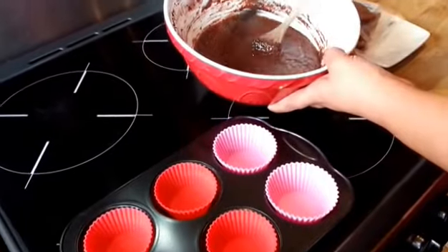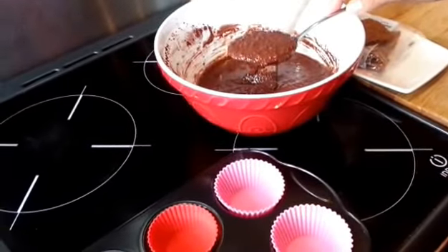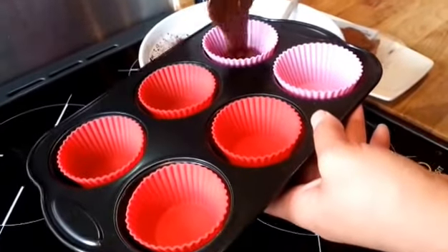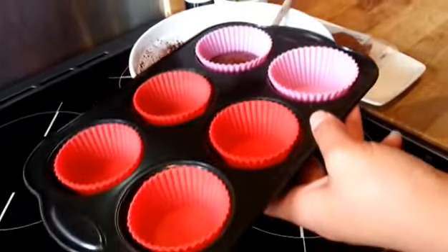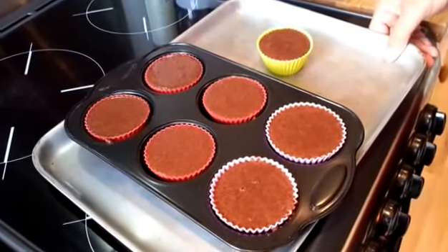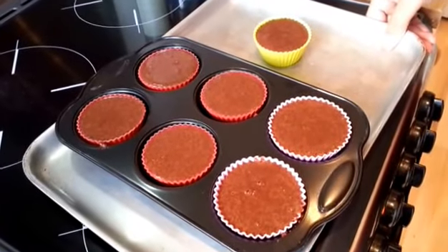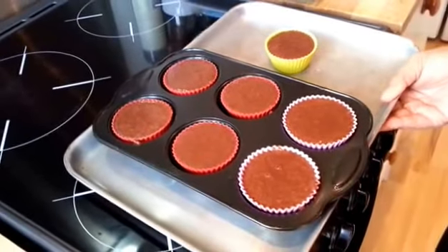So that's all beaten together nicely, and I'm just now going to evenly divide that between the muffin cases — I've got six muffin cases. The recipe said this would make six, but whether my muffin cases are slightly smaller, I've actually got seven out of it. So now I'm just going to pop that in the oven at 180 degrees for about 15 to 20 minutes.